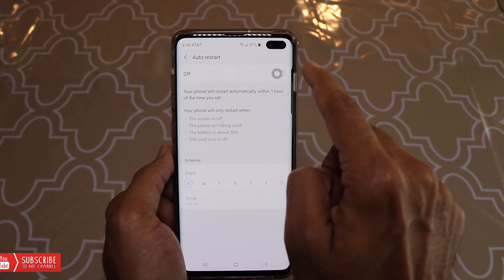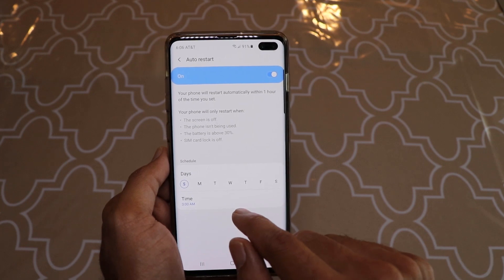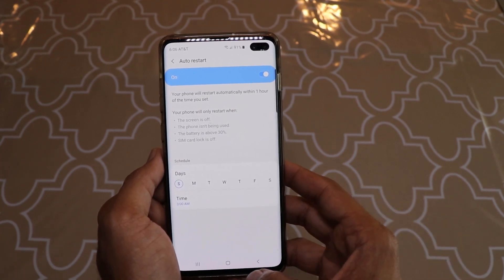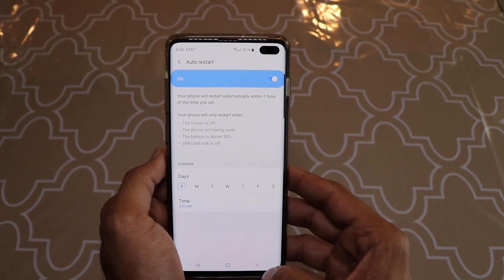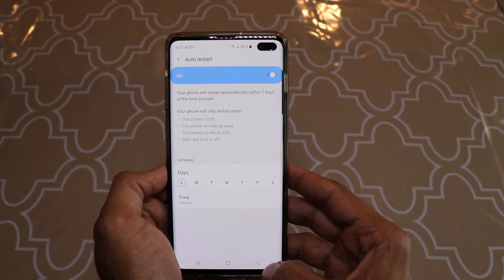To set it up, just tap the toggle to enable it, then choose the day or days you want this function to work and set the time accordingly. Once you've done that, no additional steps are needed — your phone will restart at that time.